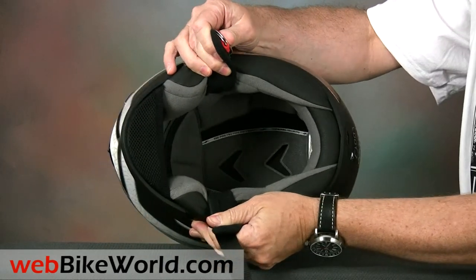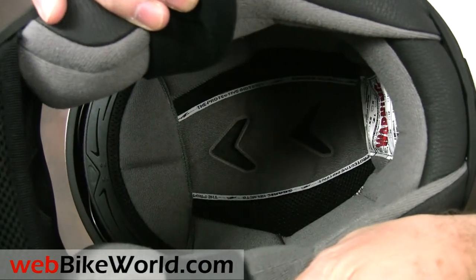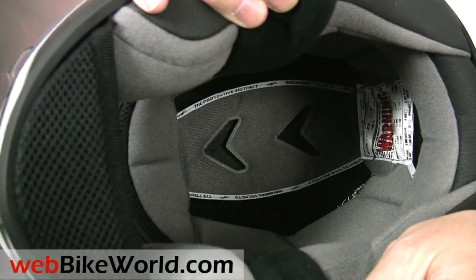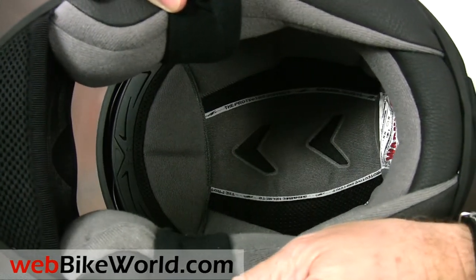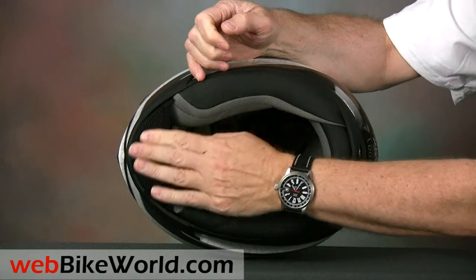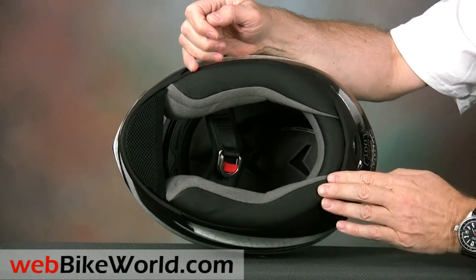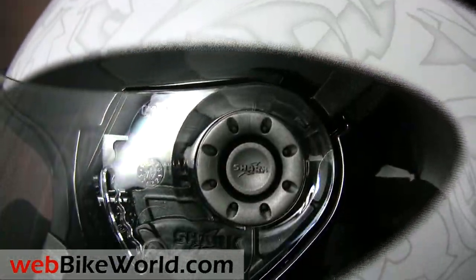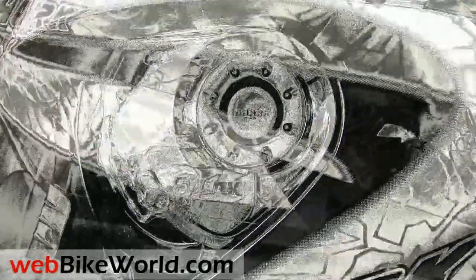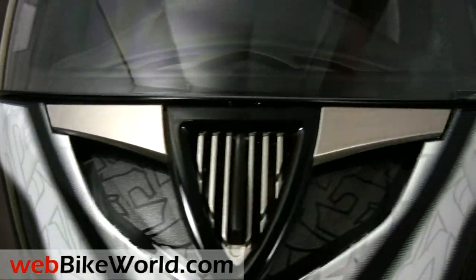The helmet liner is removable and fairly comfortable, and the DOT version of the S900 seems generously sized. Be sure to read the webbikeworld.com review, where we also have photos of the S900 Faust Lumi version that glows in the dark. It's an interesting review with two viewpoints on the same helmet from around the globe, using the S900 Ellipse DOT and ECE version, and the S900 Faust Lumi World version, so be sure to check it out.